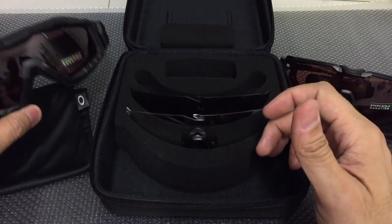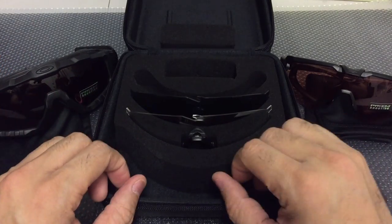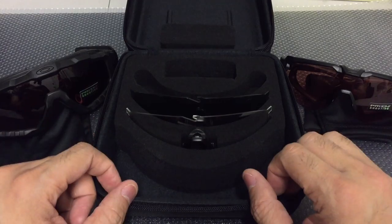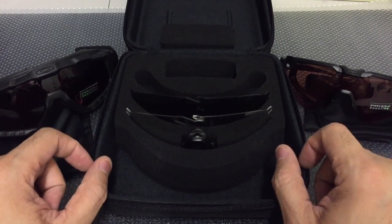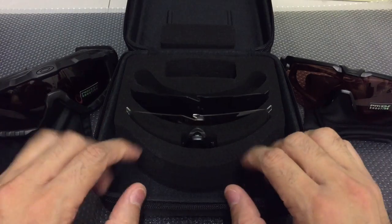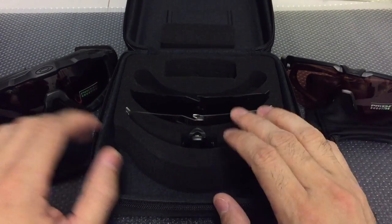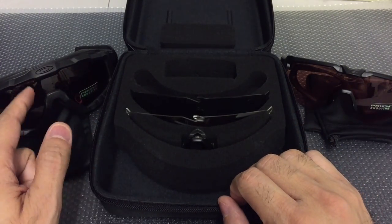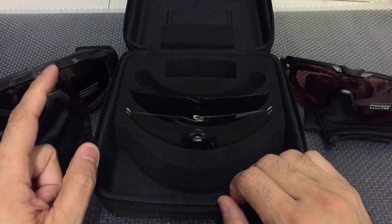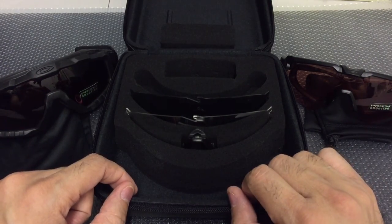The other two lens color options in this kit are the TR22 and TR45 Prism shooting-specific lenses, which have already been equipped on the frame and on the goggle. All these lenses can be interchanged between the frame and the goggle — if you want a clear lens on the goggle you can put that in, and then swap it onto the frame if needed.